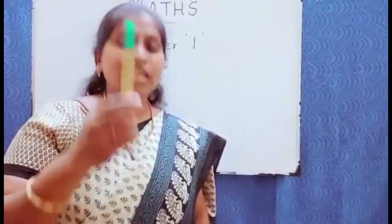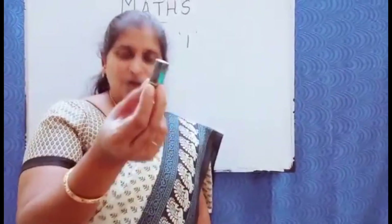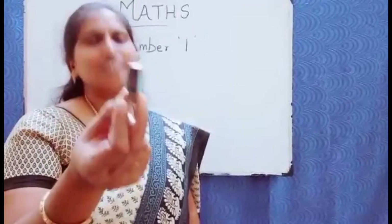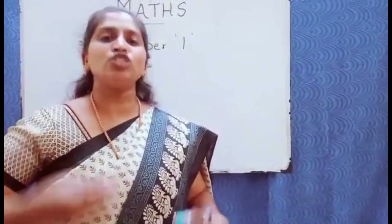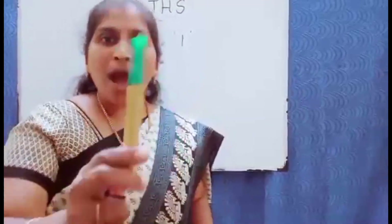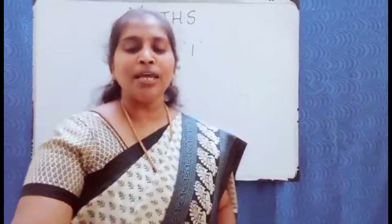You can tell your kids: number one has only one. Show something different — things that you have at home. For example, one eraser — one eraser has one, this is number one. You can teach the value by showing them same-number objects: one eraser, one marker, one pencil.